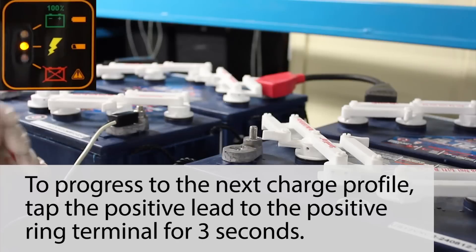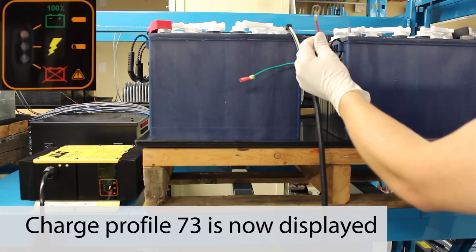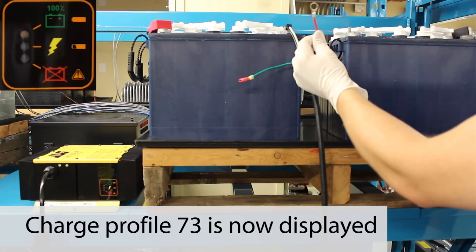To progress to the next charge profile, again tap the positive lead against the positive rain terminal for 3 seconds. Charge profile number 73 is now displayed.